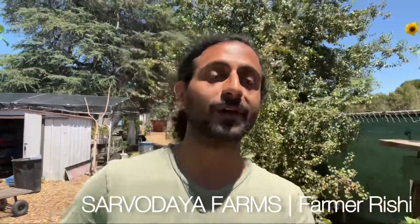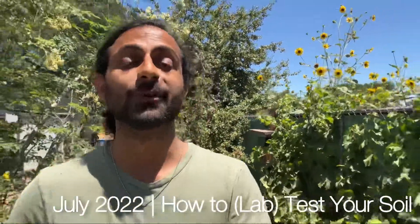So you want to get started with the garden at home but you don't know what to do. Maybe you think your soil is bad. Well, I'm here to tell you that your soil is not bad, but it is a good idea to get it tested so you can know if there's any heavy metal content or something that you really want to avoid in your soil. So I'm going to show you today how you can do a lab soil test.